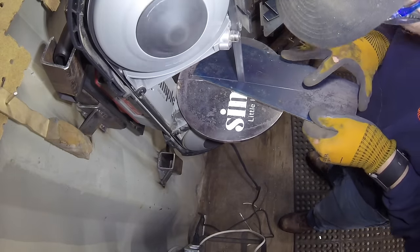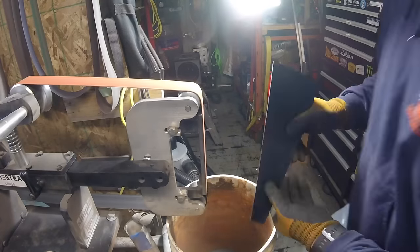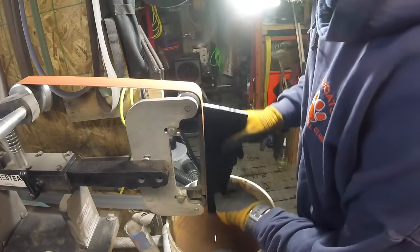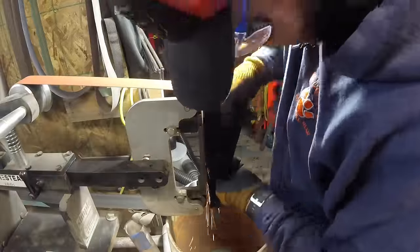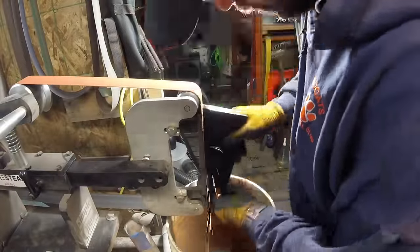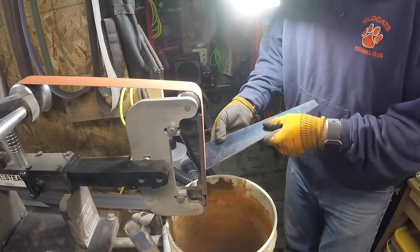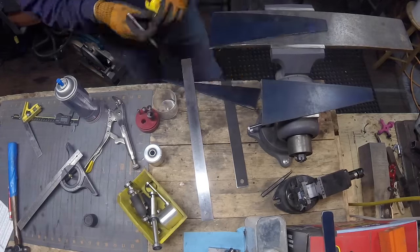Just cut it all up on the bandsaw and then we took the pieces over to the belt grinder. It doesn't really show up well in the video, but I'm actually holding both pieces at the same time just to ensure that the dimension and that edge on the front is exactly the same. Then we'll just deburr these pieces.